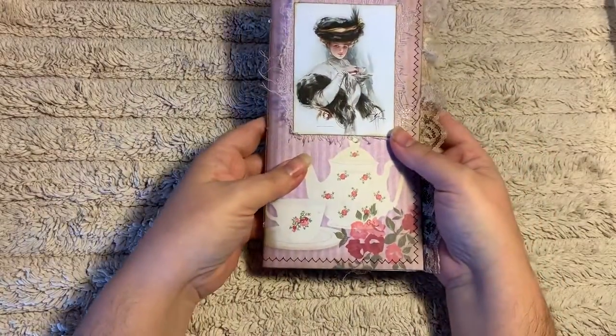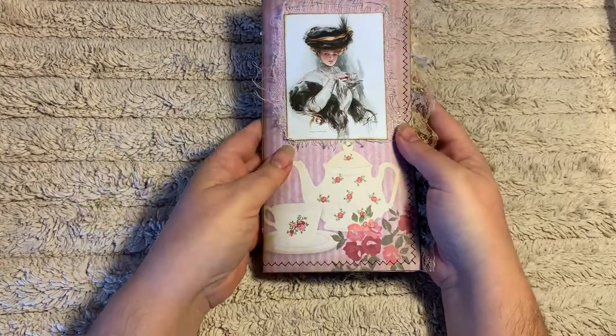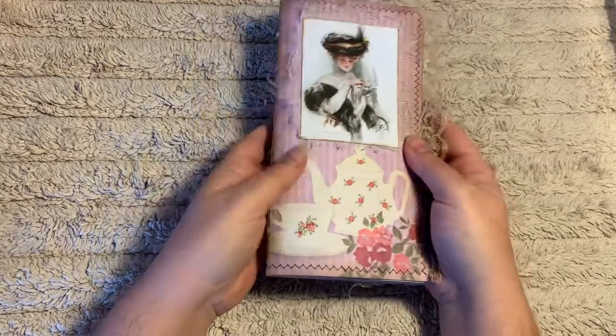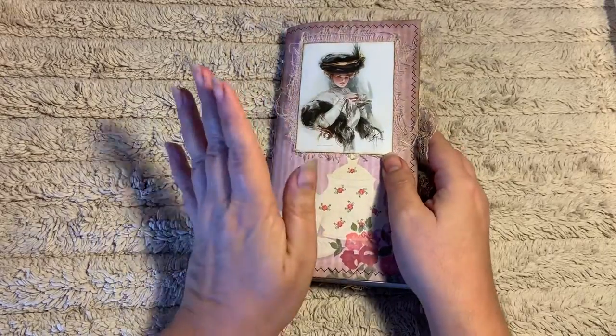So that is my Tea Time Journals. There are, like I say, 10 of them. I will have more pictures up on my Etsy store, Arjet Creations, so I hope you pop on over there and take a peek. Thanks and have a great day. Bye.